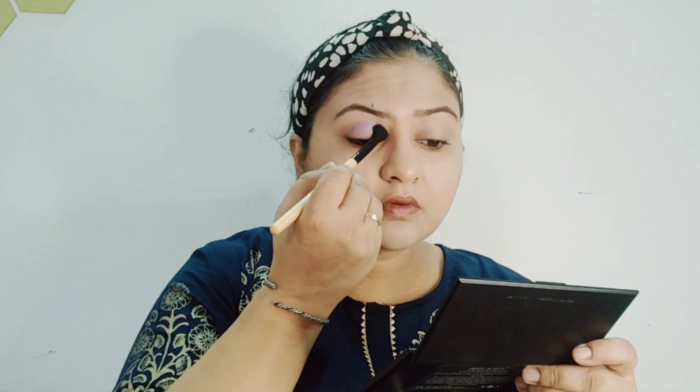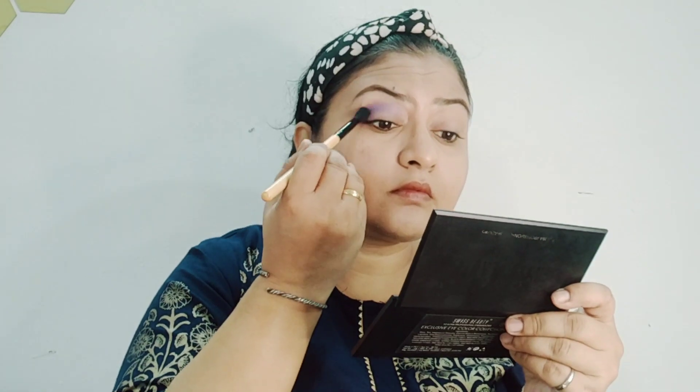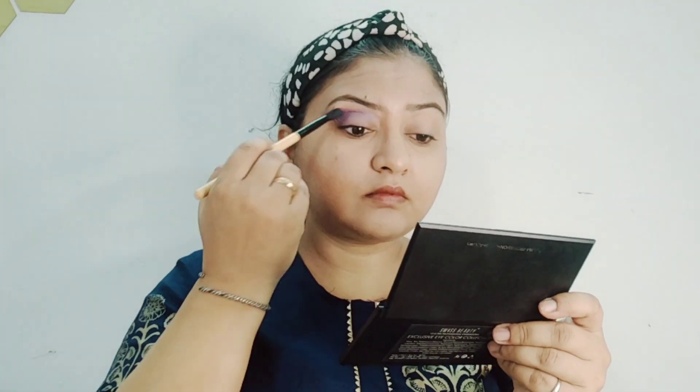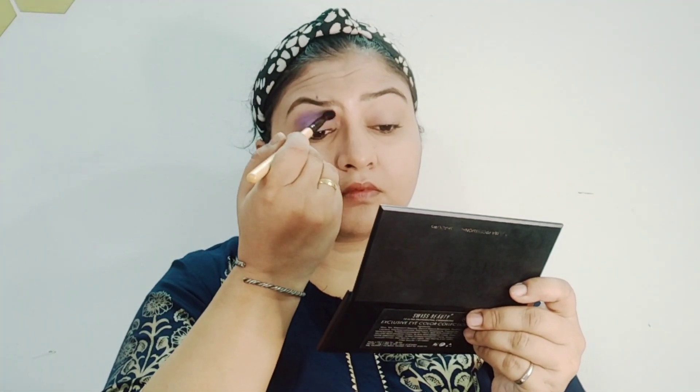Now I am going to use eyeshadow. I am going to use a blue shade, which is a little lighter shade than my suit shade. At the outer ends I'm going to apply more, so basically it will be heavier in the outer corner and lighter in the inner corner. I'm going to make my eyes look a little bigger. I've put eyeshadow on and you can see it on the eye — apply it on both eyes on the top.